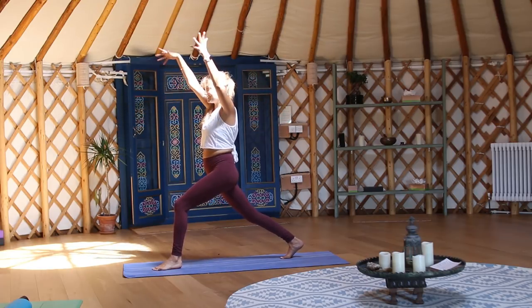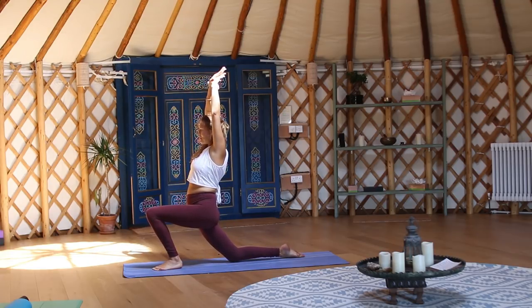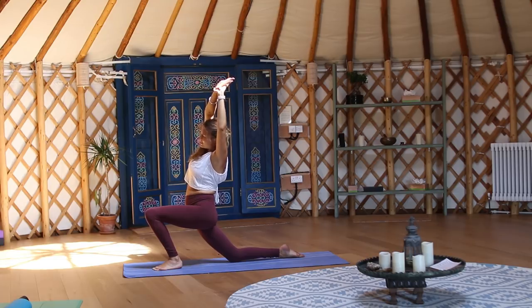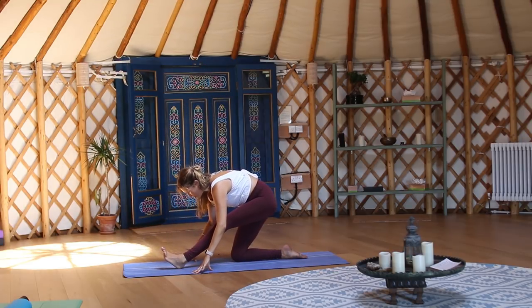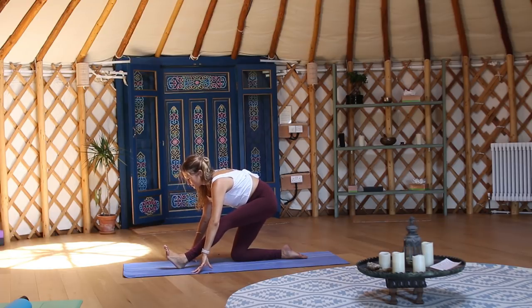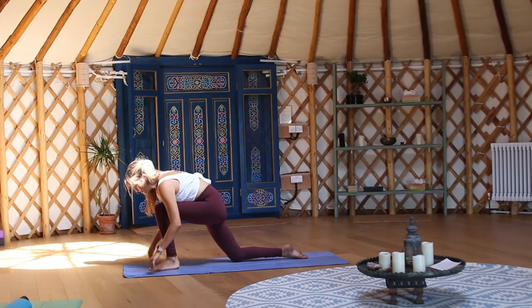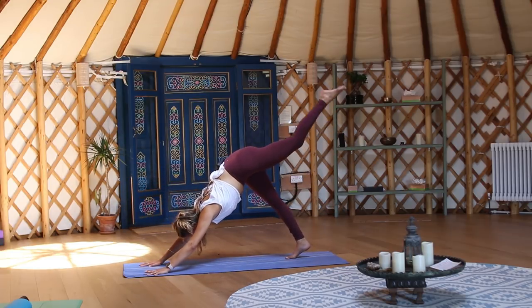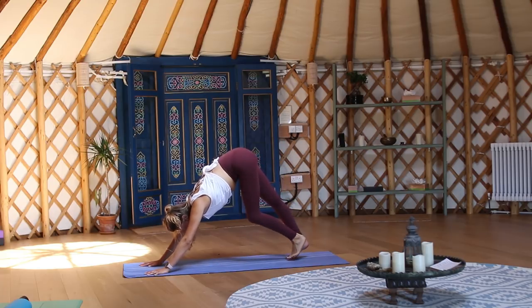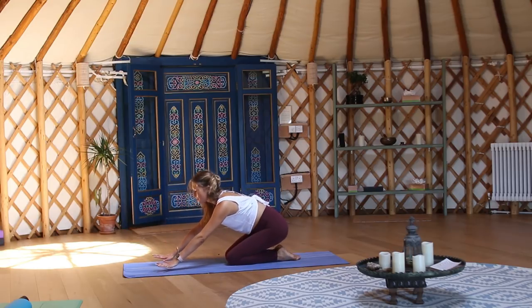Inhale to come back to centre, exhale drop the knee to the earth. On an inhale reach up, catch the right arm, and on an exhale pour over to the left side. Inhale back to centre, exhale send your hips back as you lean over the left leg and breathe. Root through the left foot, frame it at the top of the mat, tuck the back toes, and sweep your left leg all the way to the sky. Then place the left foot down at the back of the mat, bring your knees to the earth, send your hips to your heels and hands onto your thighs.